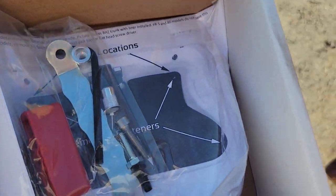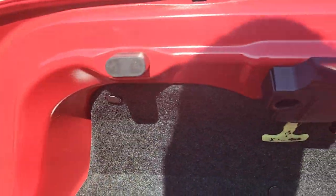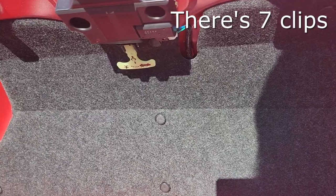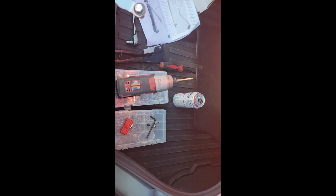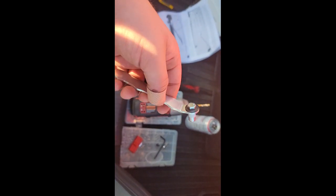You'll need a rivnut gun and everything else is provided. Use some panel poppers to pop off the six clips. Since we're in the midst of moving, I can't find the rivnut gun, but they include this nice little rivnut tool.